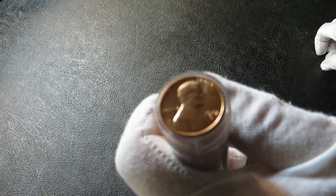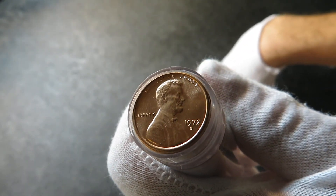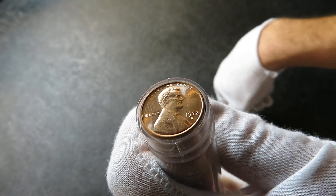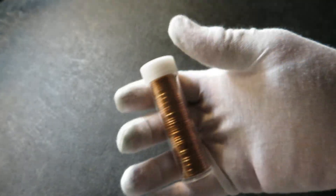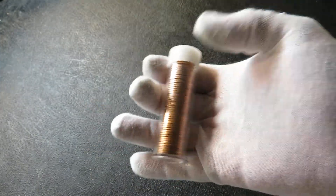There it is — 50 1972 D. There you go. Nice and tight. I got my pennies all set up. Alright y'all, happy stacking. Peace.